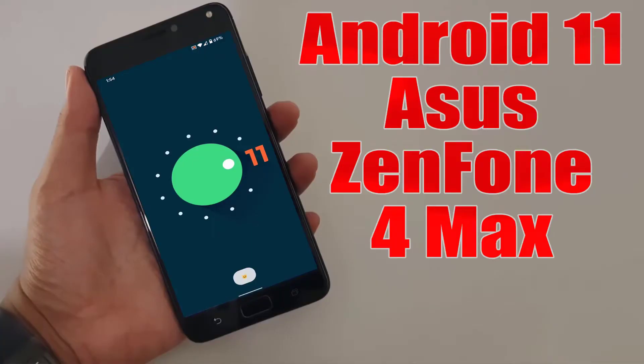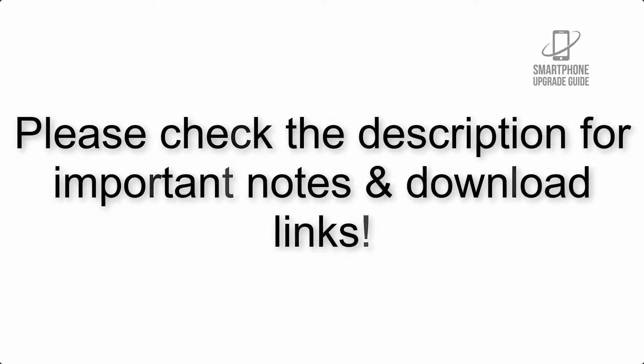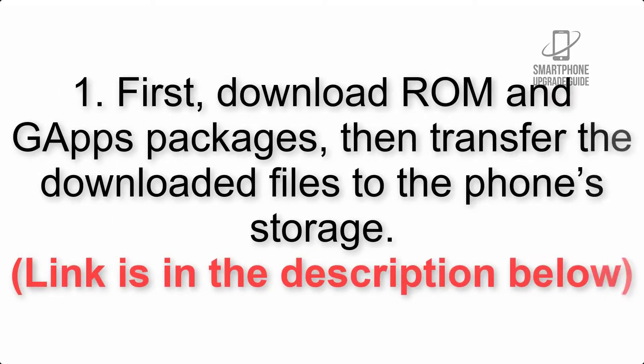Install Android 11 on Asus Zenfone 4 Max via Lineage OS 18.1. Please check the description for important notes and all the download links. First, download the ROM and GApps packages, then transfer the downloaded files to the phone storage. The link is in the description below.